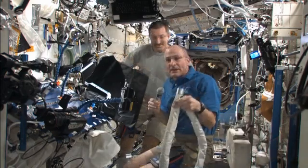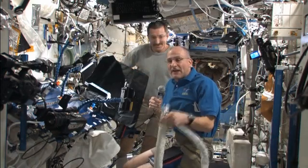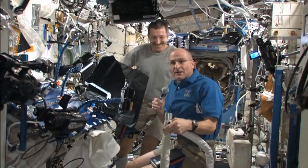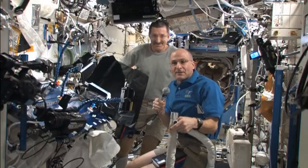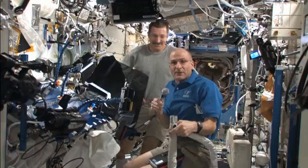And when we're all done, we can clean up the space station and vacuum out all the HEPA filters that collect all the little dust bunnies and things that are generated during the course of a week's worth of activity.